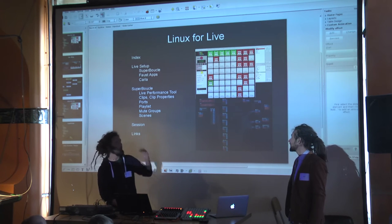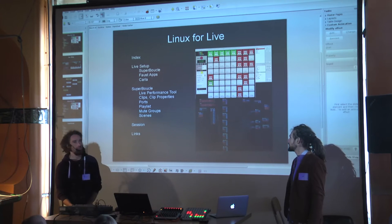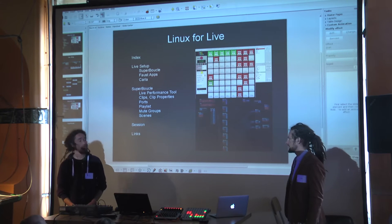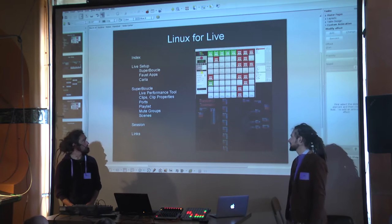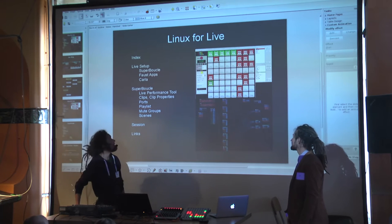The heart of the setup is a super book — it's written by Van Puy. He's not here, he's in France. But Julian and I have added some really interesting features for live performance. Maybe I'll just start.